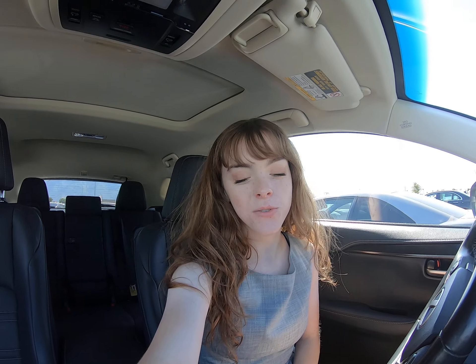Hey everybody, today I'm in this beautiful 2016 Lexus. This is an NX200T and we just got it in, so I'm going to show you around on the inside and the outside and point out all the features or flaws that it may have.